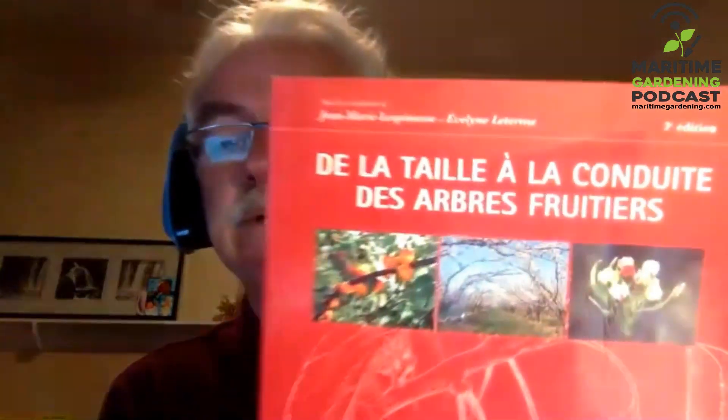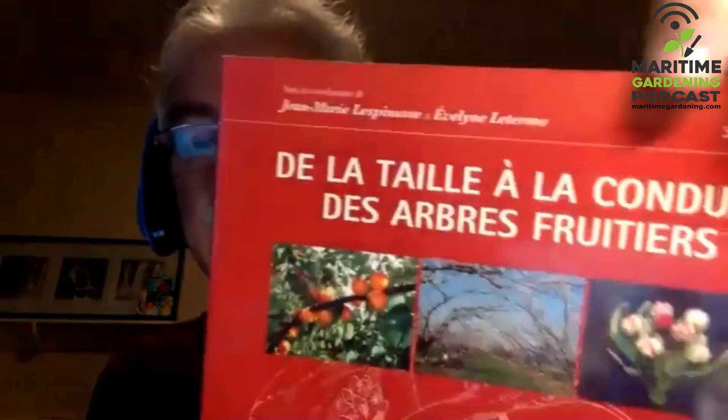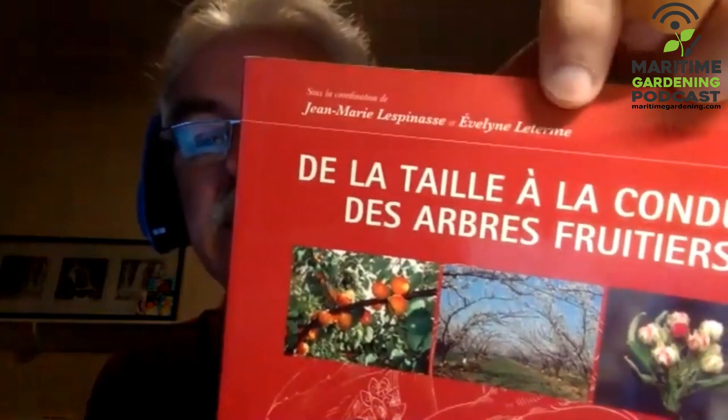I'd say get the book. The English title is 'Novel Concepts in Fruit Tree Growing' and the authors are Jean-Marie Lespinasse and Evelyn Leterme. I've taught courses with Evelyn for a long time, but I really learned from Dr. Lespinasse. I had been teaching pruning for 15 years and then I followed a one-week course with him.